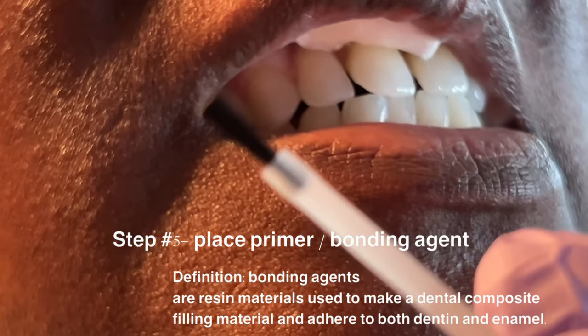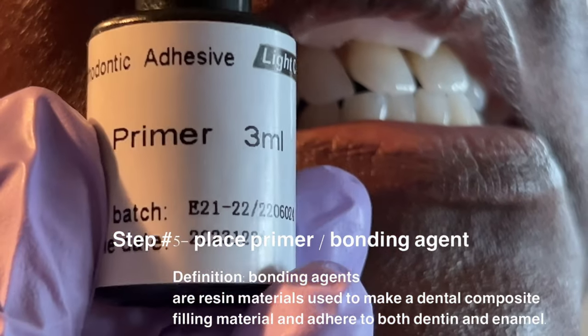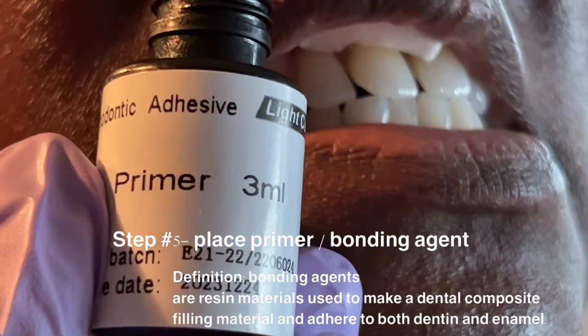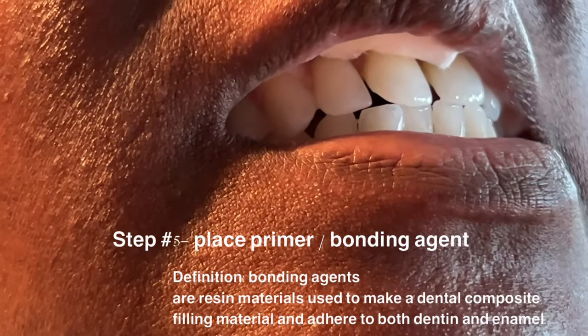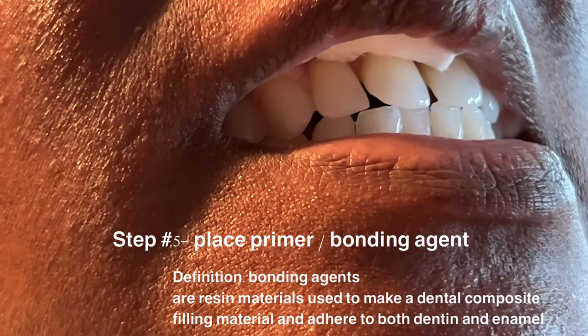Next step is the bonding agent. I'm just going to put it on that little brush — you just need a tiny dot. You don't need to put this all over the tooth, just in the area where you're going to place your tooth gem. As you can see I just have a little bit, and I'm just going to paint it on there and kind of just dab it.